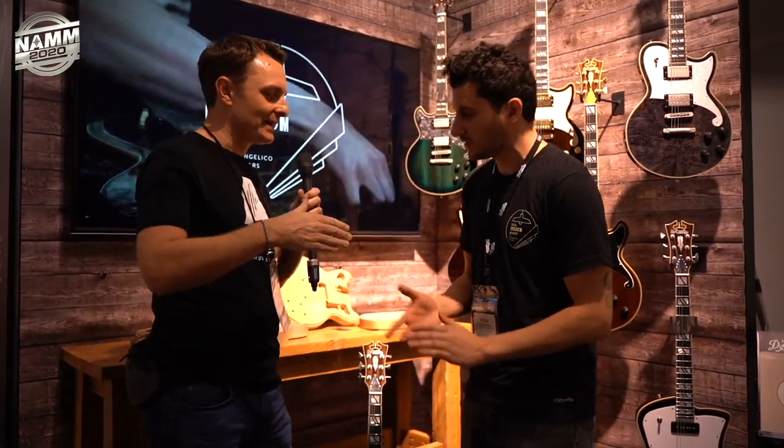Thank you to Ryan for making our final video of the NAMM show a real highlight. This was a hoot and you're not to be left out. See you back home. Cheers!